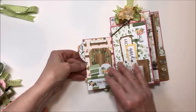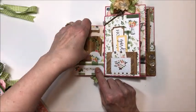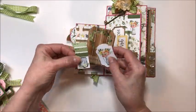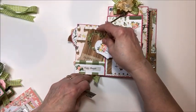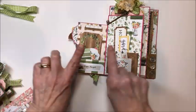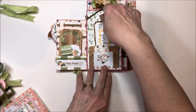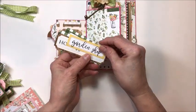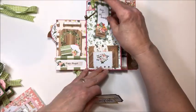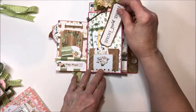It's held together with ribbon. Then this flips over — here's another little pocket with more little tags. All I did was just use up the little bits and pieces that I had left. This would be great for Mother's Day. You could put little gift cards in the pockets, or little notes. Here's another wee pocket with more of this sweet ephemera. I've written little messages on the backs of the tags — I'm giving this to a friend who's going through a tough time right now.